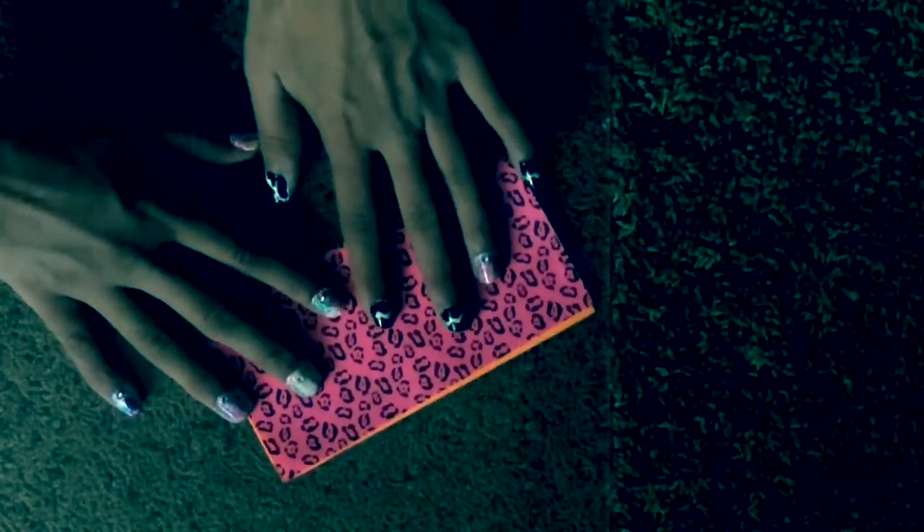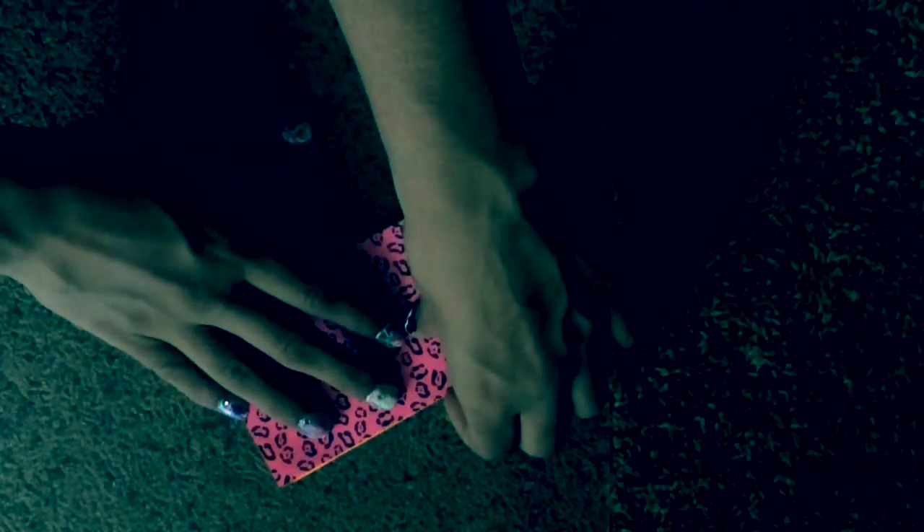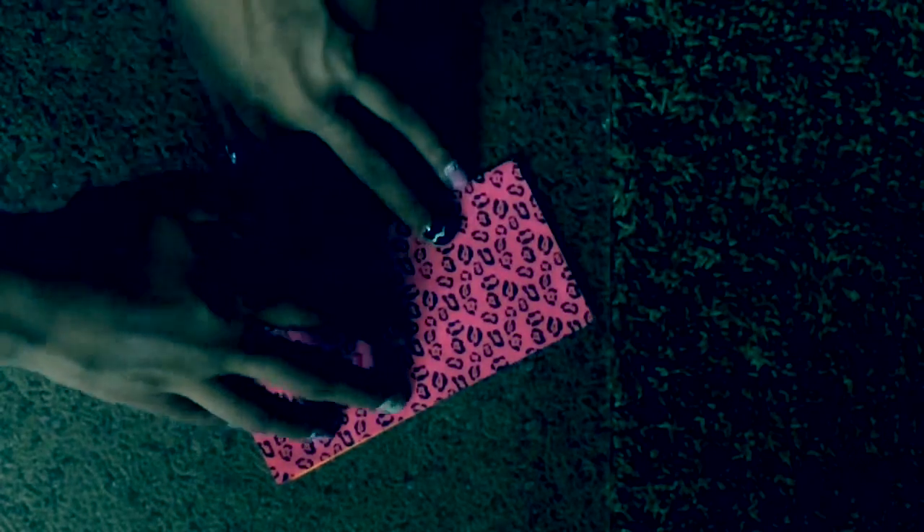First off we are going to fold the paper in half and choose which side you want to fold it on. I'll fold it on this side so the cheetah print is showing. You're going to fold it like this. And then you're going to unfold it and fold it the other way.